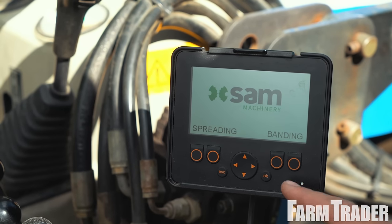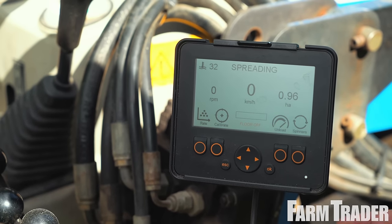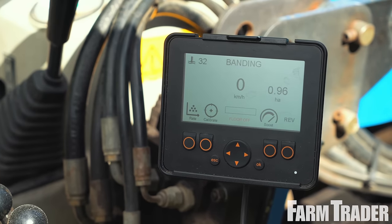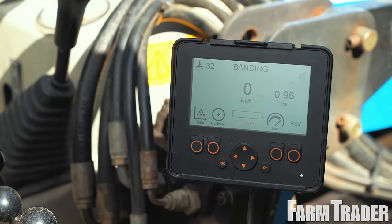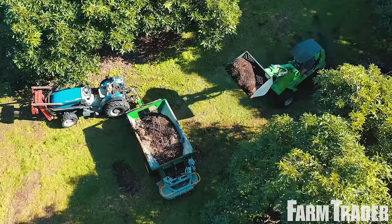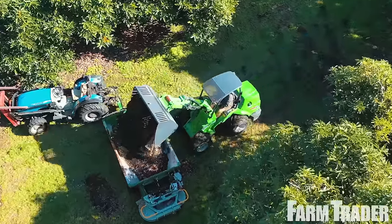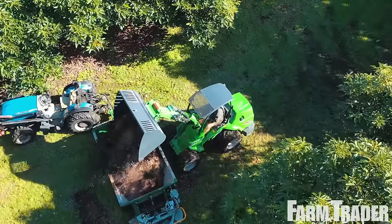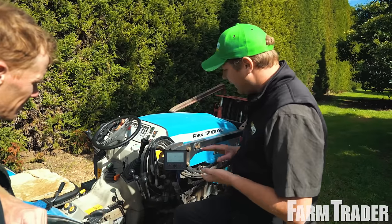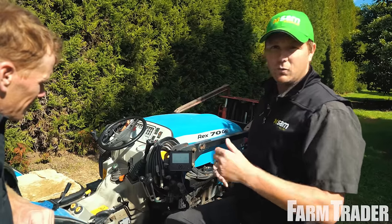You basically turn it on, pick from spreading or banding, and the control system sorts that all out. Both screens are relatively the same — you've got feedback on your forward speed, RPM of your spinners being controlled and displayed, and the hectares that you've covered, which only counts up when the system is actually on. It has rate control, so you input your density, row widths, and the target rate, and it will tell you where to set the back door whether you're banding or spreading.